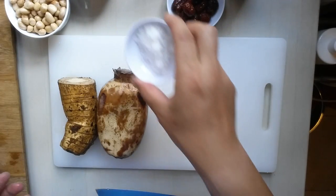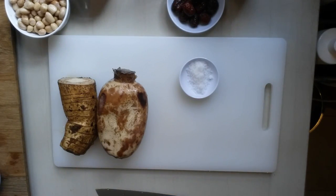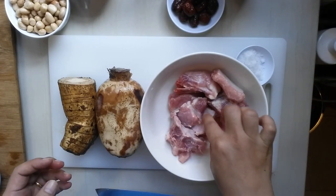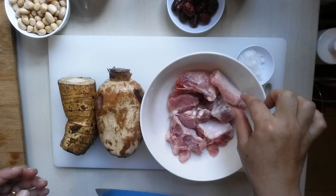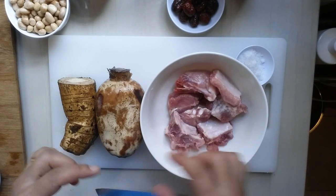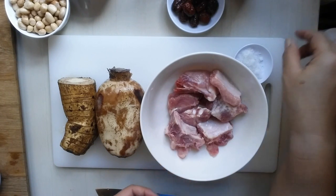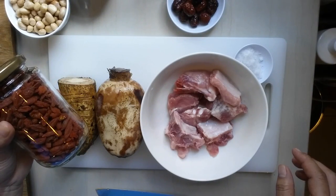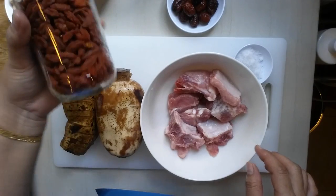I have salt. So this pork rib — I use only one long rib. And this is called what is the red geji in Chinese.